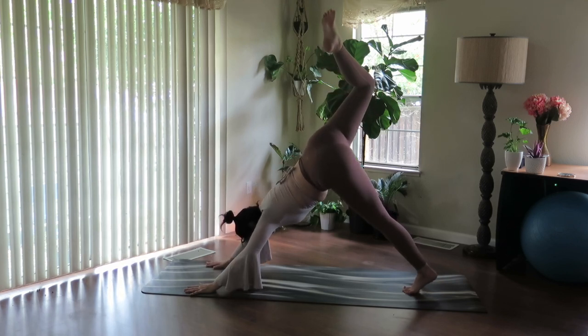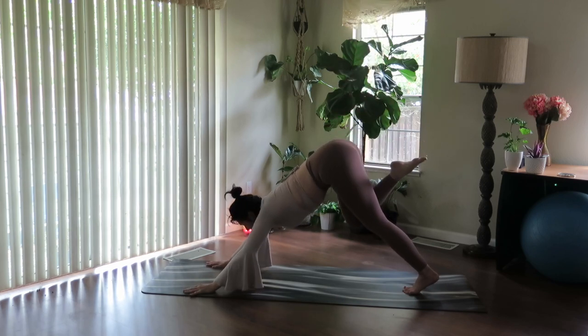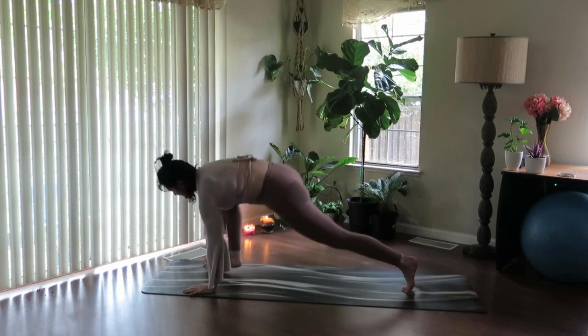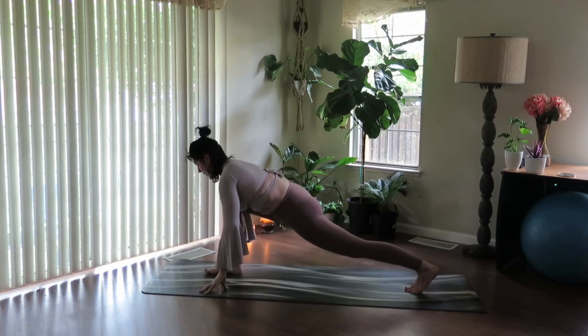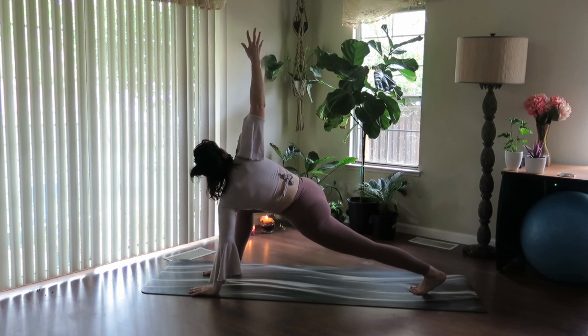Then return it to a three-legged dog. Exhale, knee to nose. We're going to look between our hands, step the foot through, land low. Drop the left palm down, sweep the right arm to the sky. Sink into your dragonfly twist.